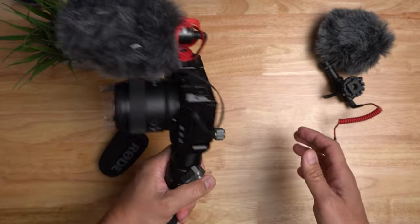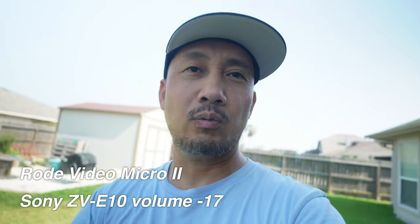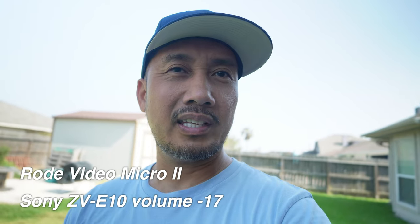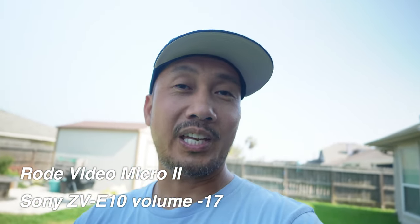So if there's a difference you'll be able to hear it. This is the audio quality of the Rode VideoMicro 2, and I have the fuzzy windshield on just because it's a little bit windy. Are you able to hear the wind noise? Now I'm going to compare this to the original Rode VideoMicro.